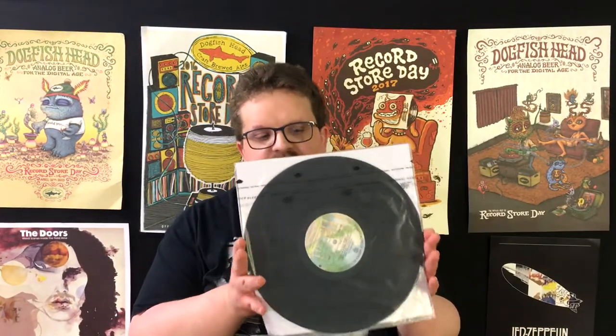Last episode we talked about what a record is. This episode we're going to be talking about how a record is born. If you remember, last episode I talked about how the record actually has a play area to it.